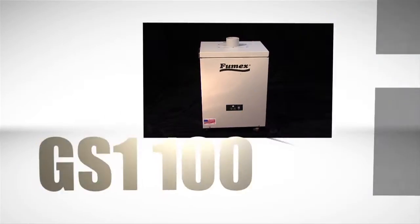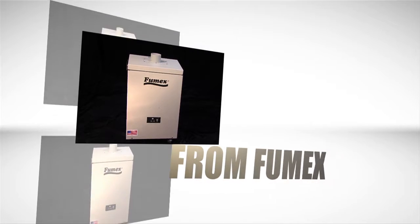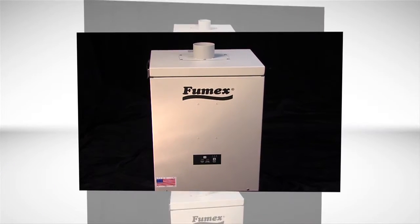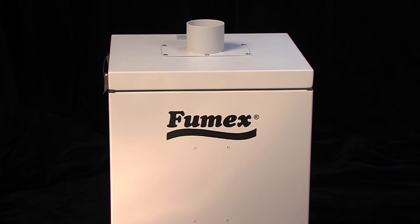The GS1-100 air filtration system from Fumex — no comparably priced machine is as efficient, as cost effective, or as easy to maintain. The GS1-100 gives customers three key advantages.